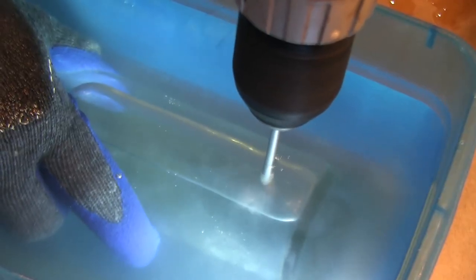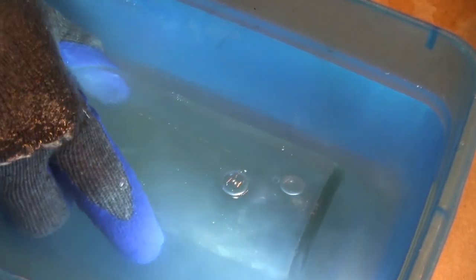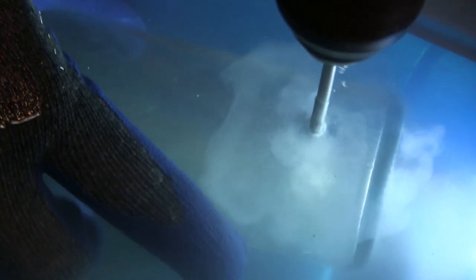This is another option for removing trapped air that works great for thicker bottles. Just like bottle cutting, thicker-walled glass is easier to work with. There is much less chance of cracking than with a thinner-walled beer bottle.